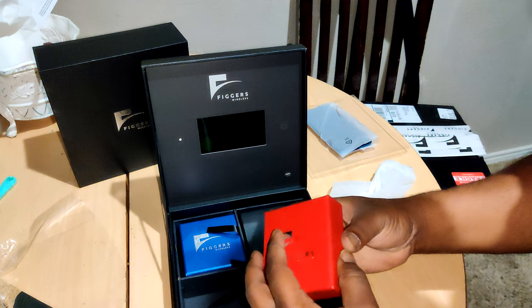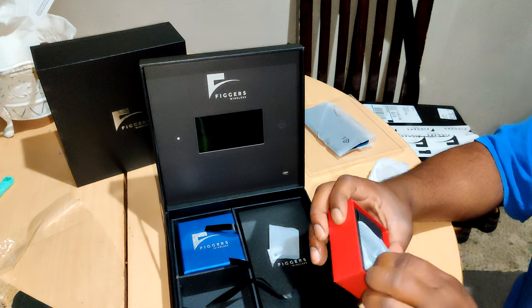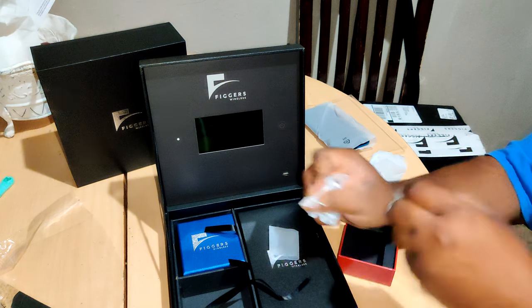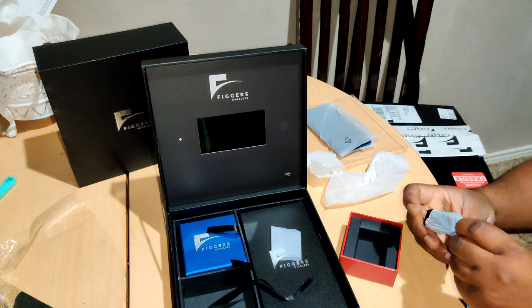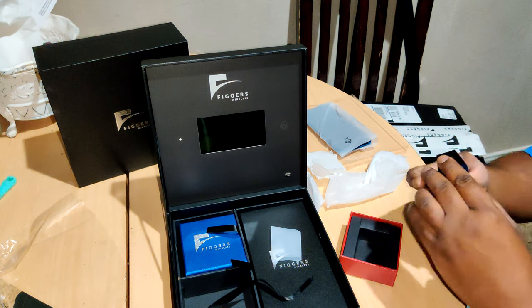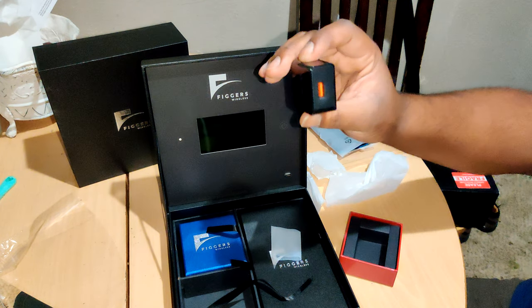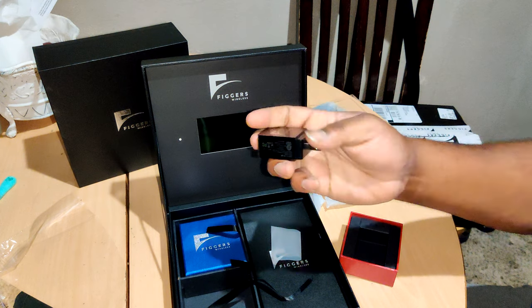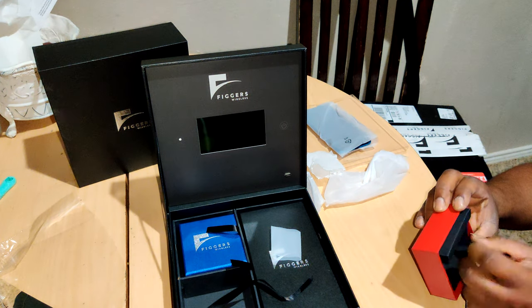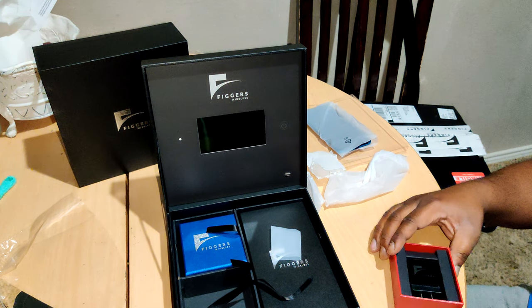Let's see what's in the red box. It's a regular charging brick — Qualcomm Charge 3.0 — a nice brick with an orange interior and the Figures insignia. I think that's it. Everything is just beautifully packaged.